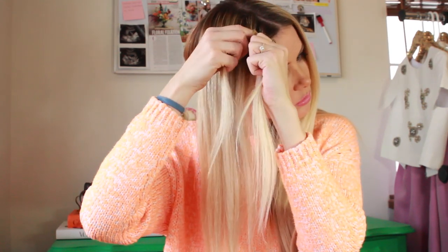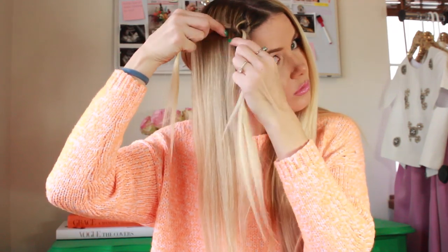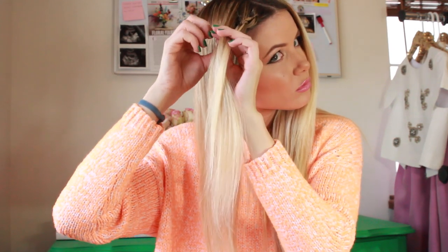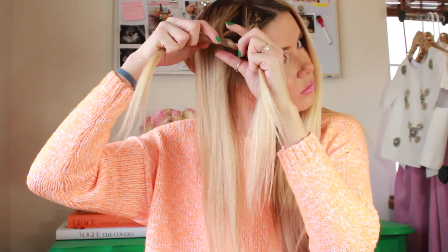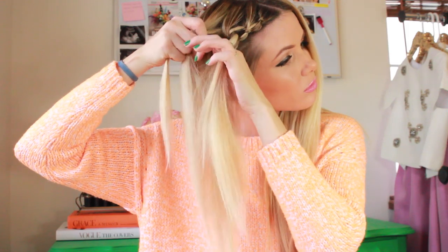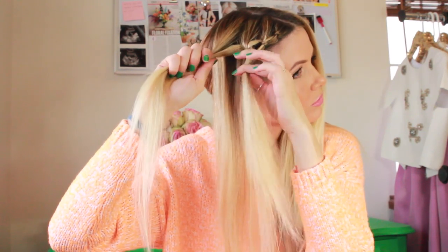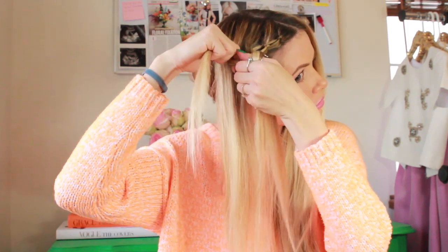Otherwise it does kind of turn out funky. For the next knot, you're just going to take more hair, adding it to the two sections each time you tie a knot. As you can see, I'm tying the knot and then after I pull it through, just grab more hair — kind of like you would a French braid — and then go into tying your next knot. Maybe take your rings off, because they keep getting stuck on the hair and it might make your life a little bit easier.